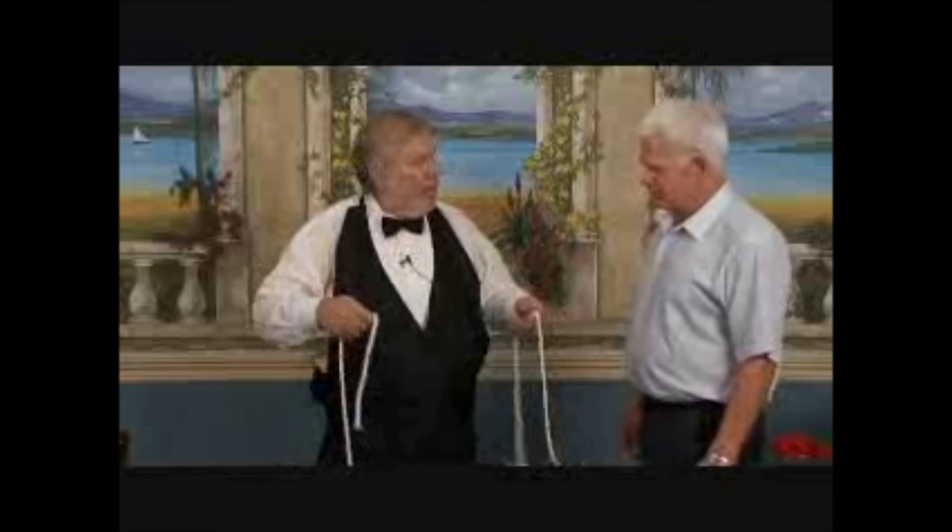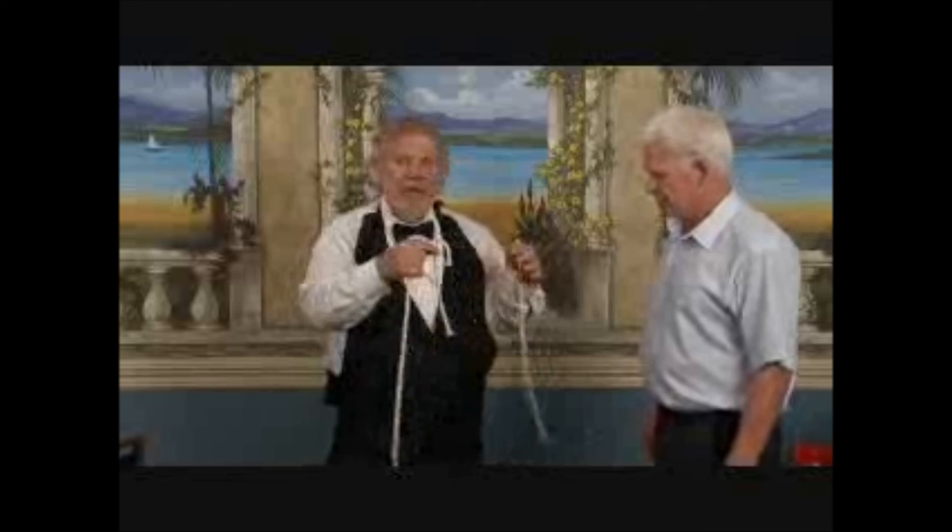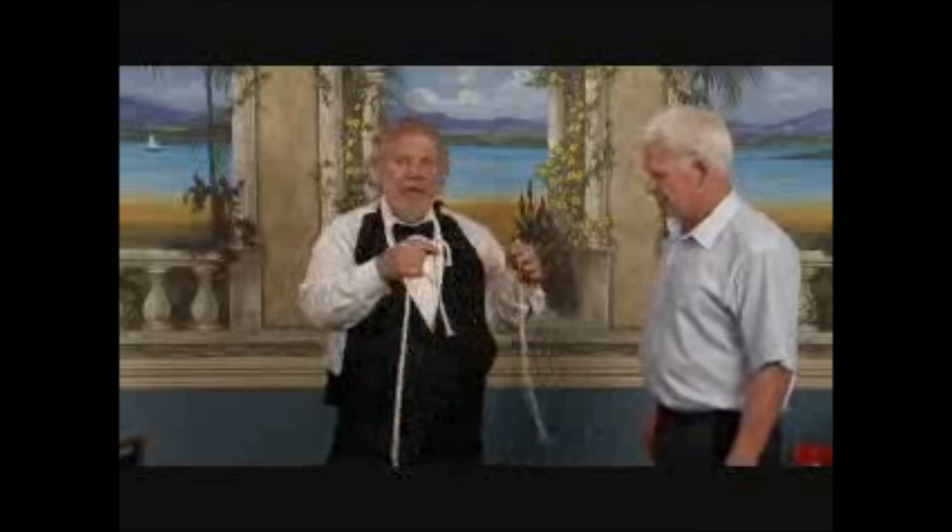A moment ago didn't we have three ropes — one in my pocket, one here, and one here? We need three ropes to do this trick. Watch again: one, two — equal — three equal lengths of rope. There's one, there are two, there are three ropes that are even, just like that. Of course, we started out with a short, a medium, and a long — did we not? Yes, we did. Thank you for watching — you can check out those ropes.